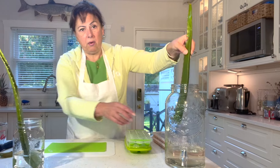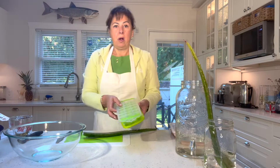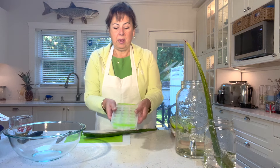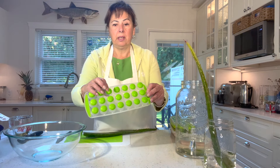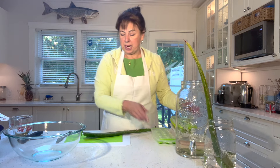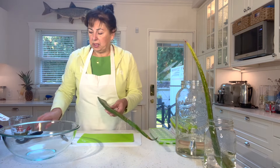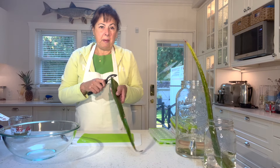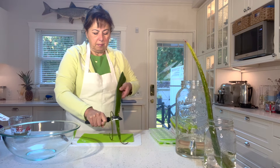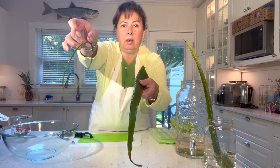I've let this sit for about an hour — it's a little hard to tell but the water is yellowish. I've got my little ice cube trays ready; there are different sizes but I find the ones with silicone bottoms are quite easy to pop off. This is what I'll use to freeze the aloe vera gel. The first thing we're going to do is remove the spikes — using a peeler works really great.